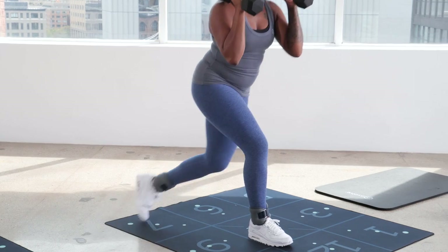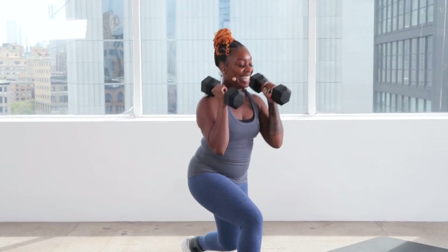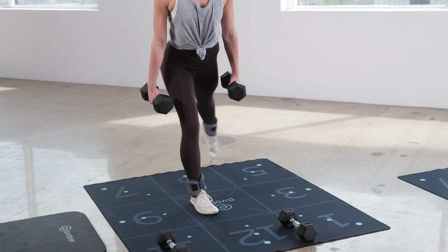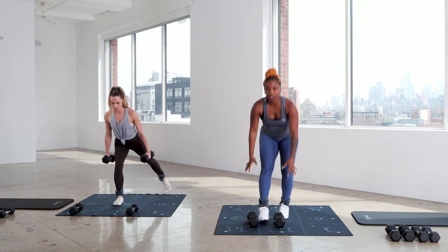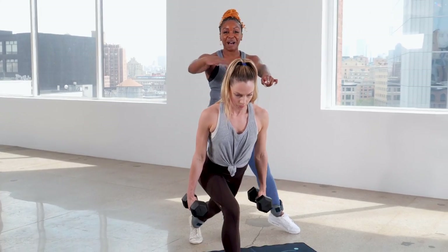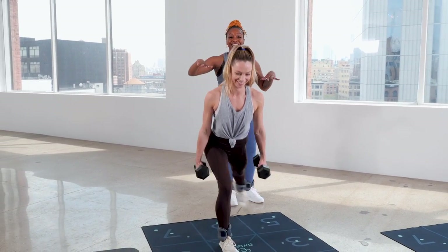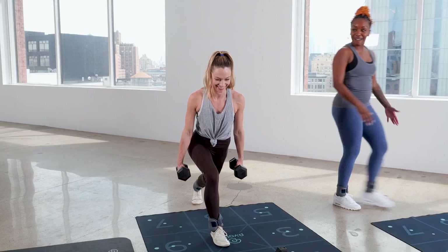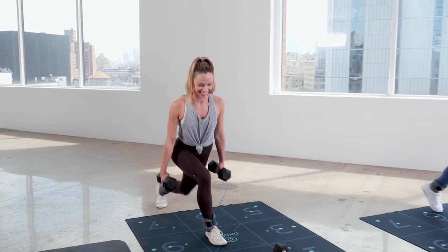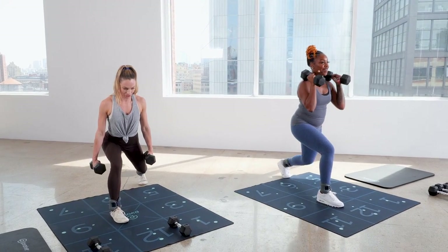Keep that push. Really think about staying low — if I had a rope over your shoulders, you would stay underneath that rope. I really want you to imagine having an apple on your head and not letting that apple drop. Testing out that balance is so good for our bone density strength. Two more and cross. Last one — go ahead and come on out of that.